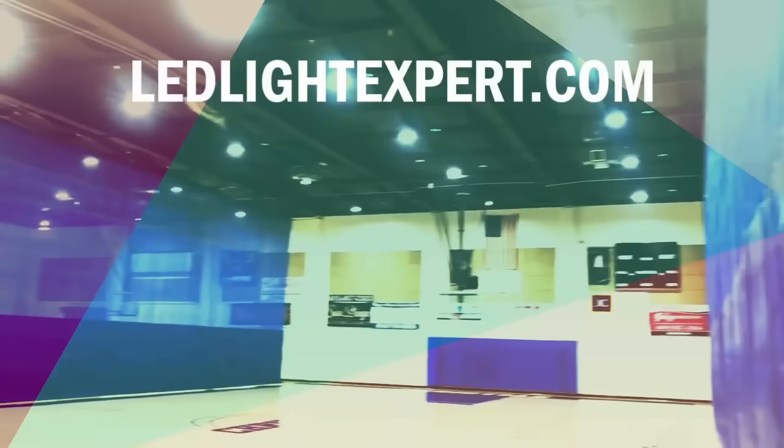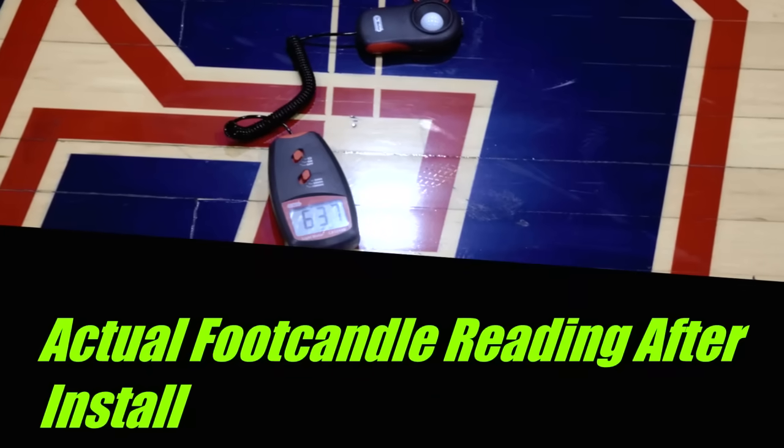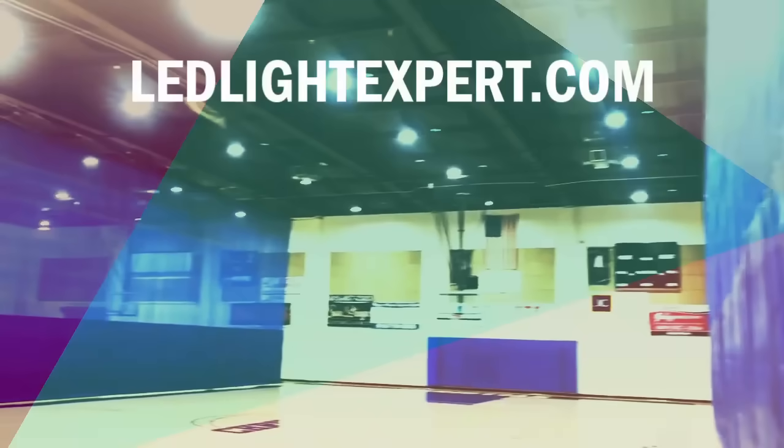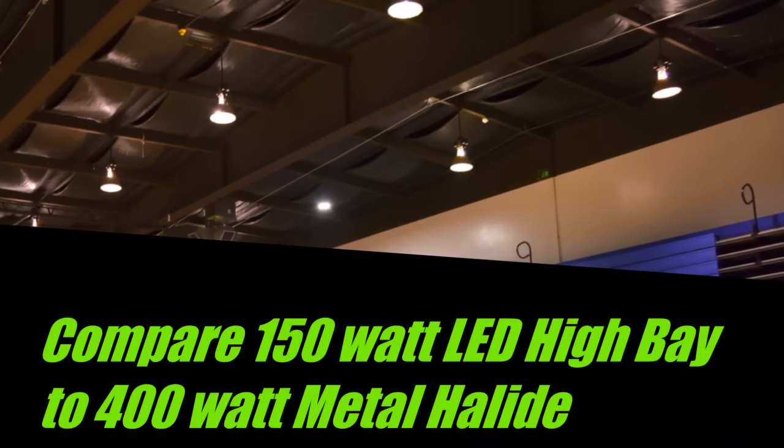You can retrofit any 400 watt HID light with a range from 120 to 240 watt bulbs or fixtures, depending on the brightness you need. The same goes for outdoor shoe boxes or warehouse lights.